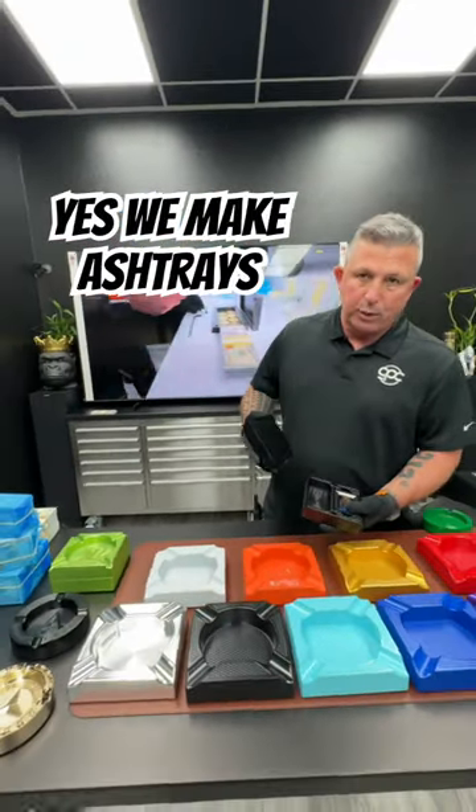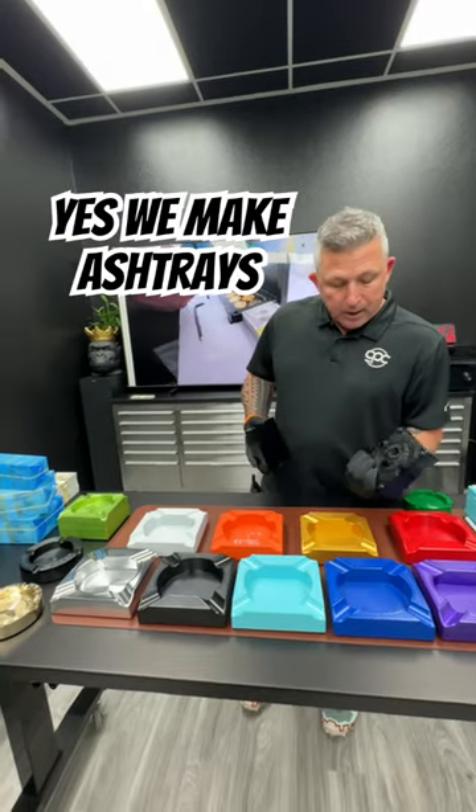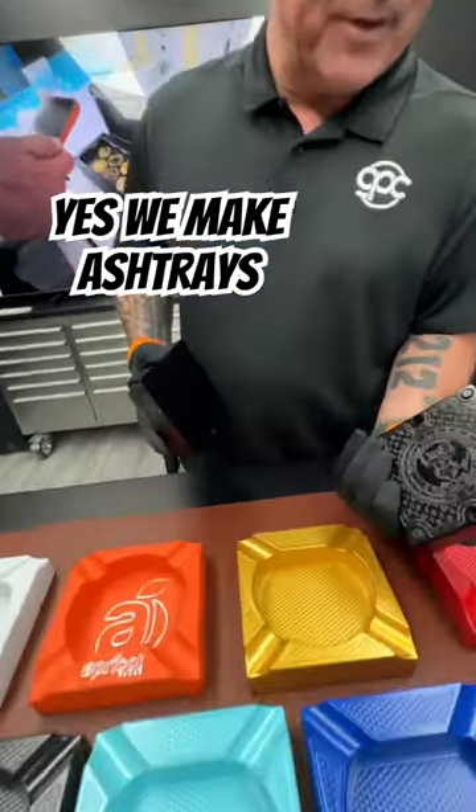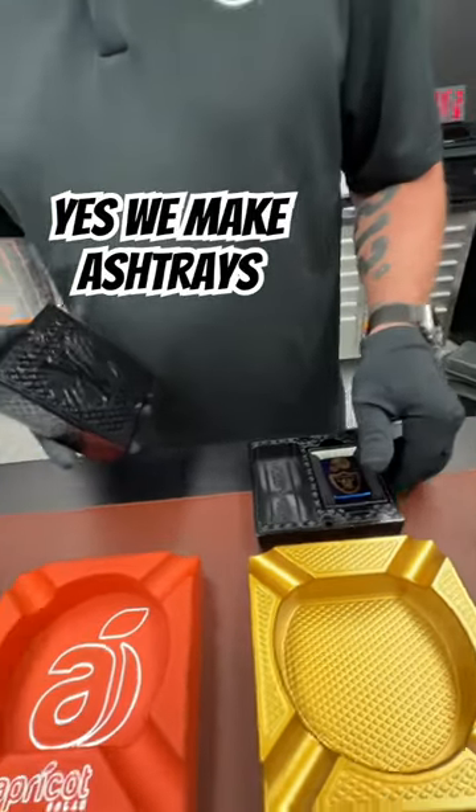We don't sell this — this is not a Louis Vuitton ashtray. This is just something we do for fun, to show and tell. We can engrave literally every single side with whatever design you want. So you let me know what you want and I'll get it made.